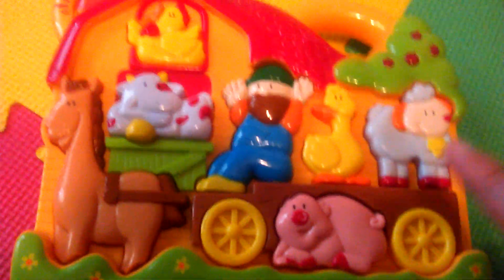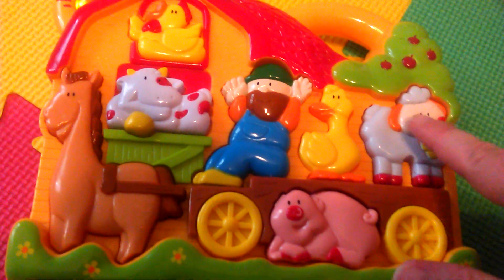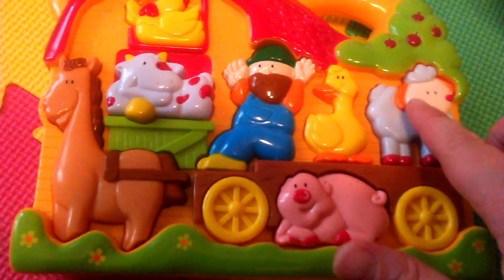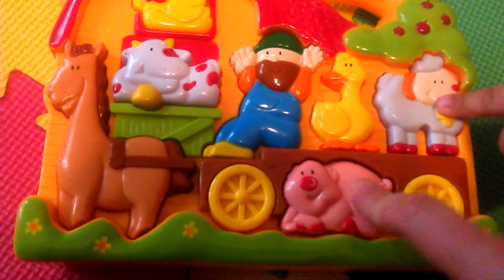So cool. Let's try it again. Don't only do one — let's keep switching. Watch how cool this is. Ready? Pig.